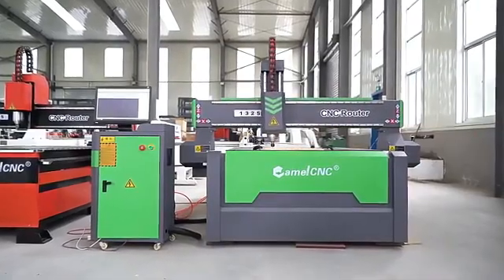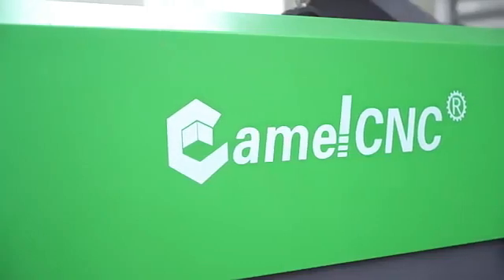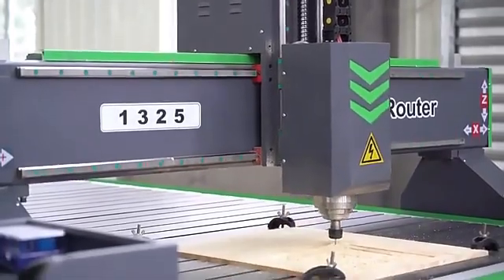CA1325 woodworking CNC router adapts with newest unit design on base of heavy-duty steel-tail frame. It equips with a 3.5kW HQD air cooling spindle.